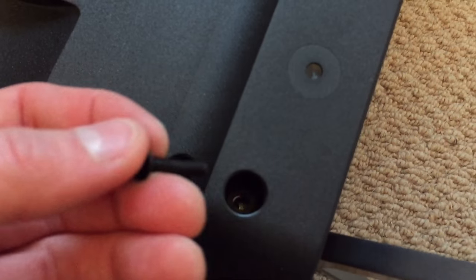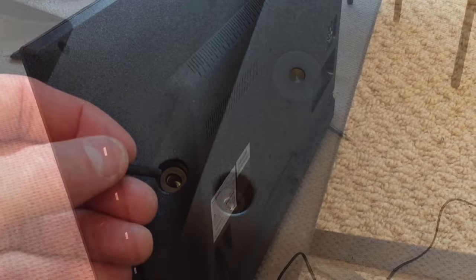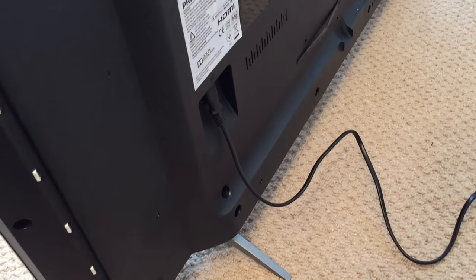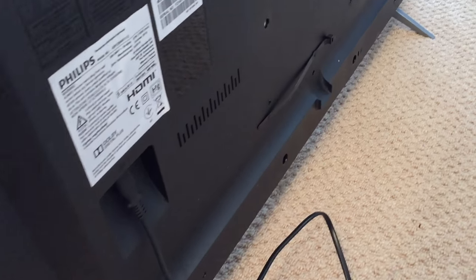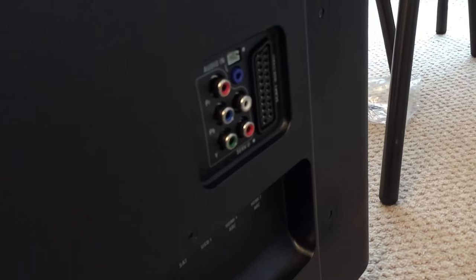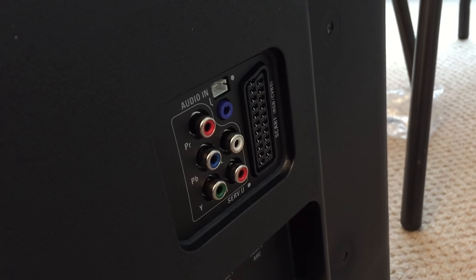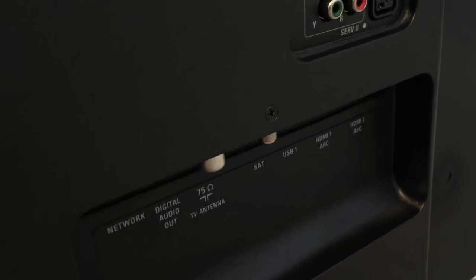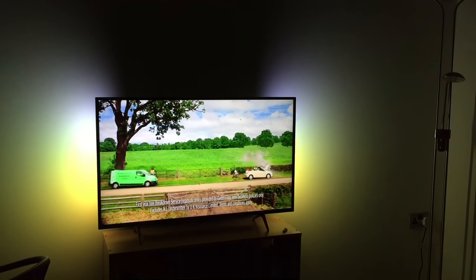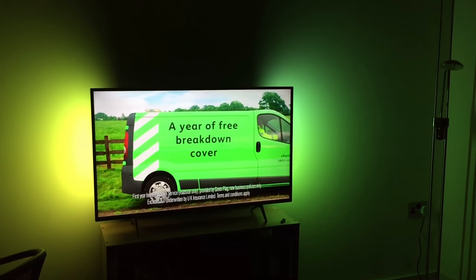You'll see later on I show the camera close up to the computer screen while it's running images from a 4K source coming from my laptop, and you'll see just how crisp and clear the image quality can be. When you're using stuff like YouTube on the built-in Android operating system and you find yourself a really high quality 4K video, it's truly incredible how crisp the picture can be on a 43 inch diagonal display.